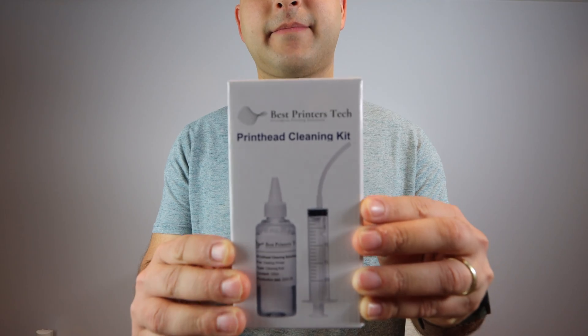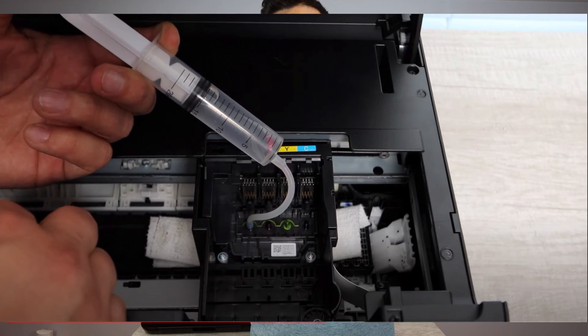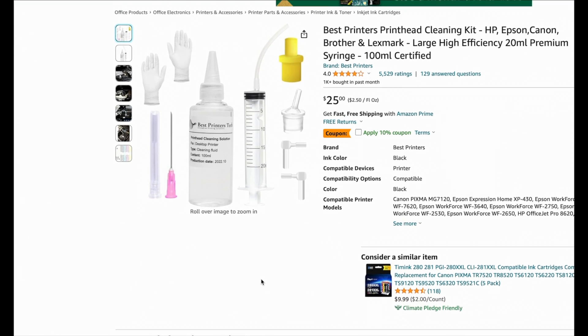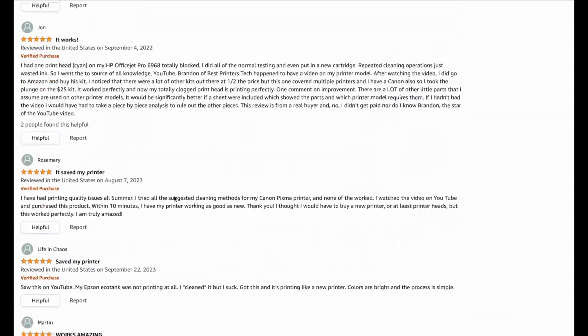The solution to the problem that you're having is this product: the Best Printers Cleaning Kit. This product allows you to break up the blockage — because that is what happens when you're not able to print a certain color, or have blank pages or faded prints. Your print head has become clogged, and you need to flush it out. This product is highly rated on Amazon, it's going to save you money and time, so you can purchase with confidence.